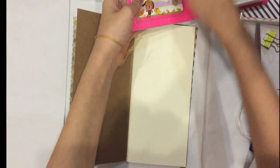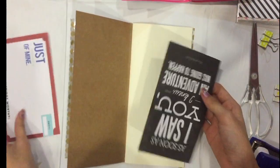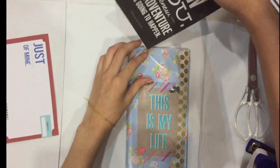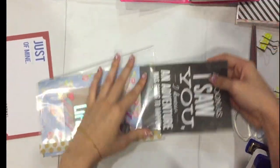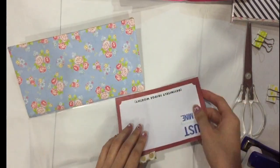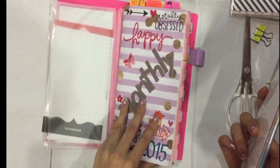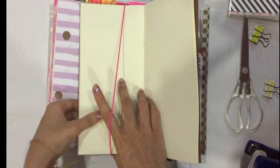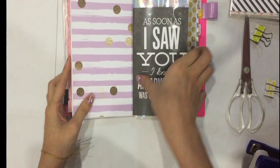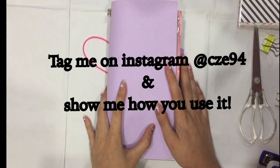You can slot project life cards, photos, receipts, stickers — anything like what I mentioned before. Put it in your Hobonichi and slot it in. Now you have extra pockets to store your stuff. Thank you for watching, have a nice day, bye bye!